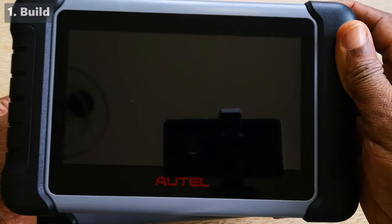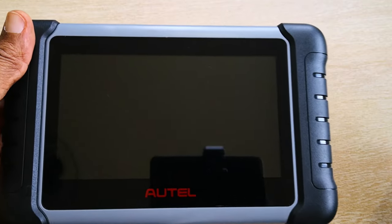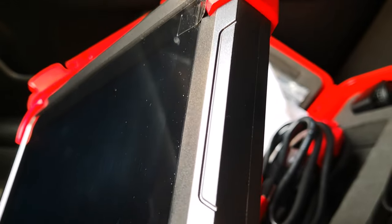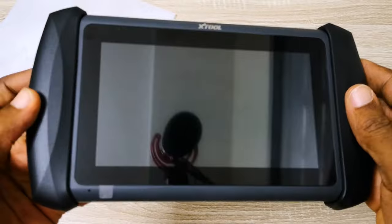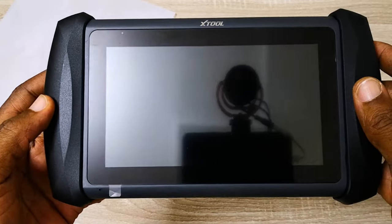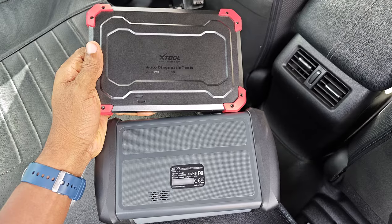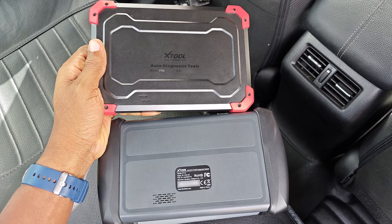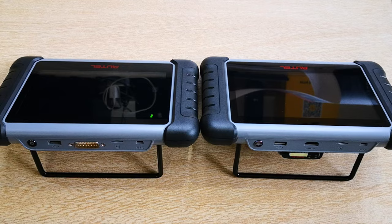Starting with the build, Autel used to have a wide lead here, especially if you consider the likes of the MK808 against the D7. However, with X2's recent design language in the Implus series like the IP819, this gap has significantly narrowed. In my opinion, Autel still has the edge in terms of refinement, and you will also expect to have a kickstand with every Autel device. So for this first category, I'm going to give the edge and the win to Autel.